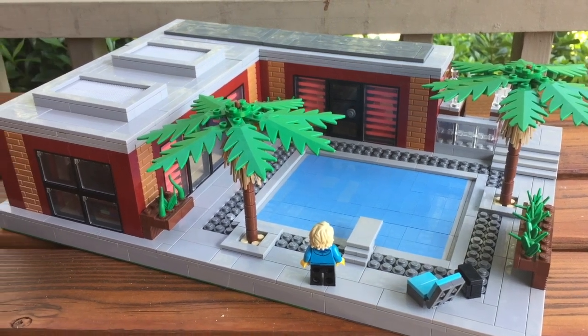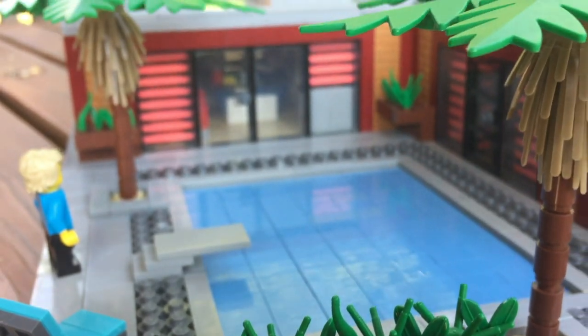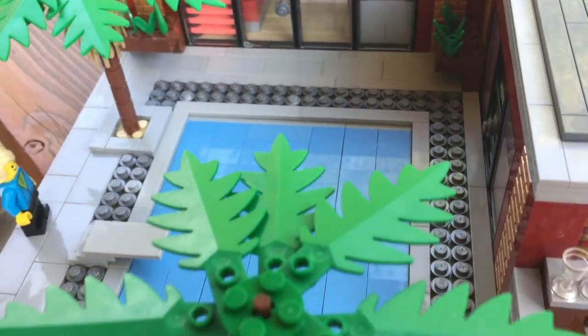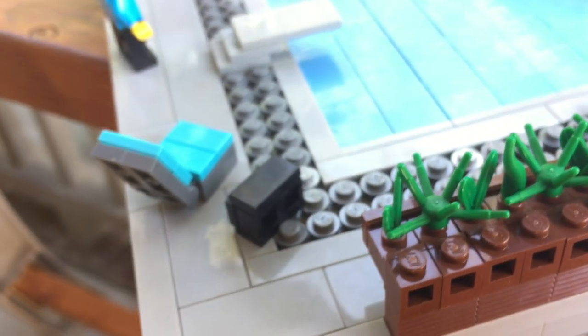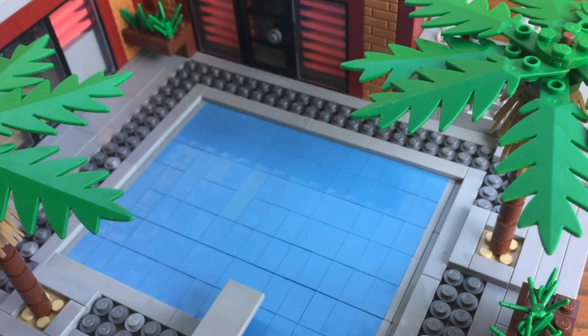Welcome back to my channel — today we are taking a look at a pool house MOC. For the water I am using the snot technique, which I don't normally do, but I think it makes the water look extremely smooth and nice. I also have studs all along the pool, which I think really makes the MOC pop out and gives it a unique style.